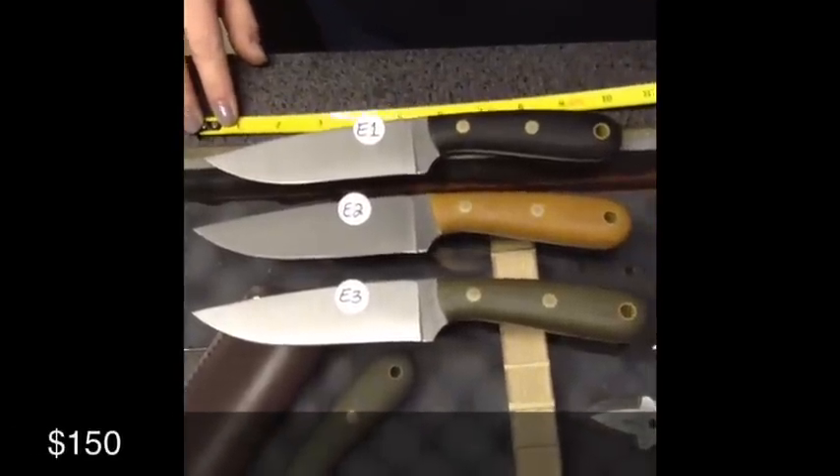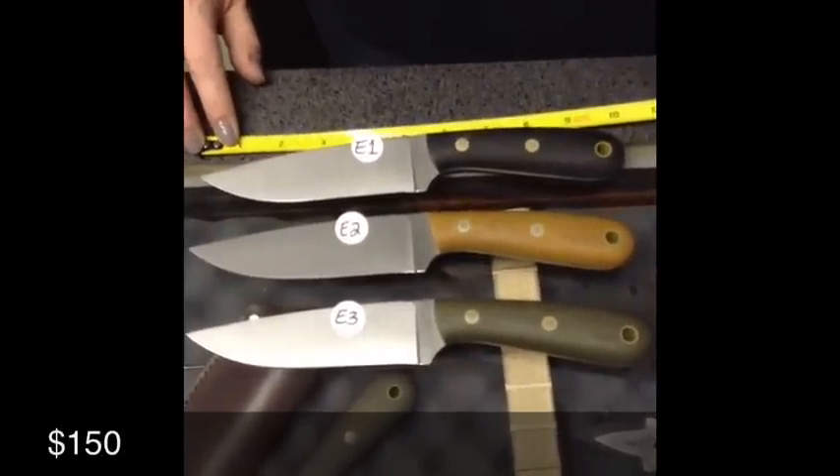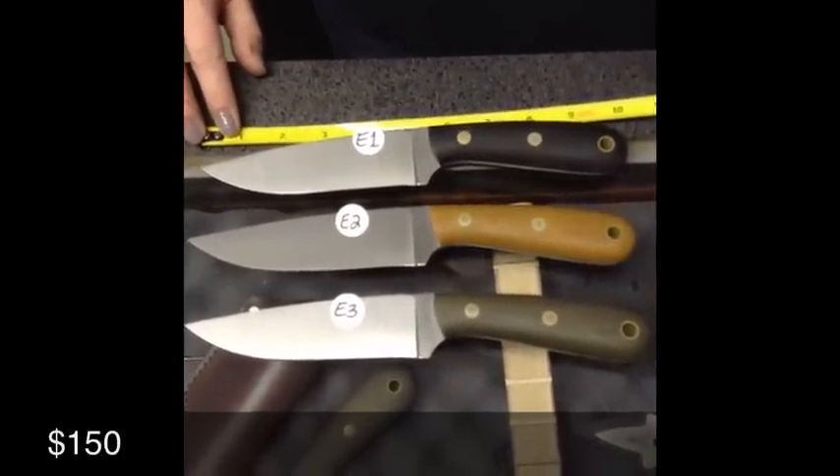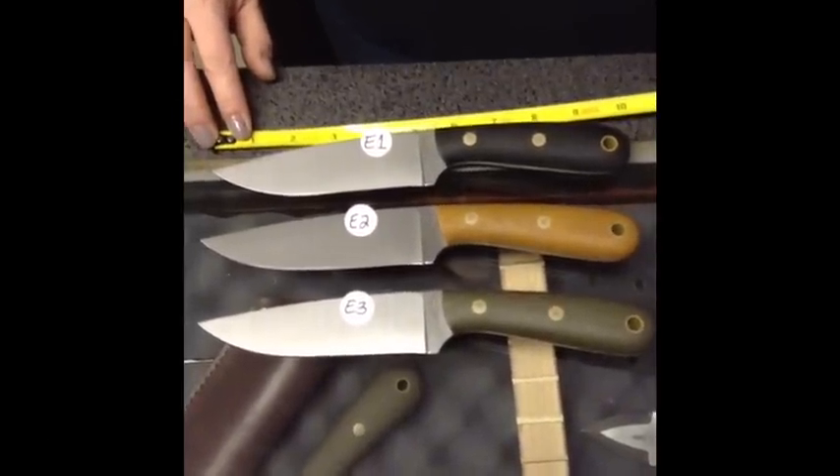Battle Horse Knives, January 13th, 2015. We've got our virtual show going on. This is Row E. Row E is a whopping $150.